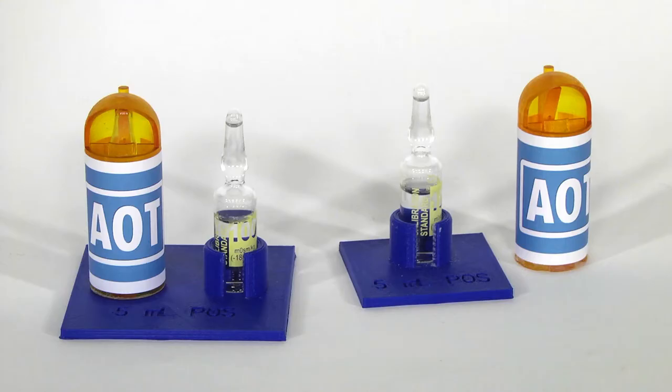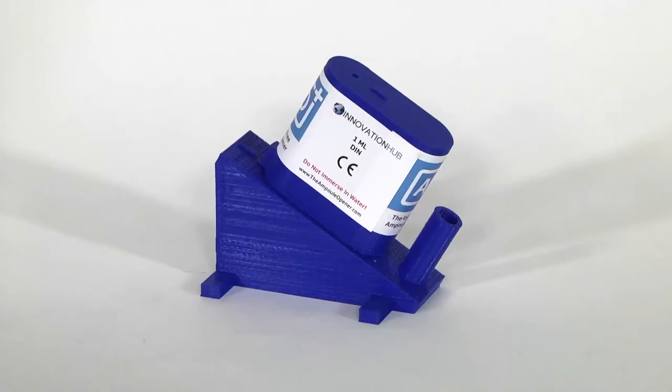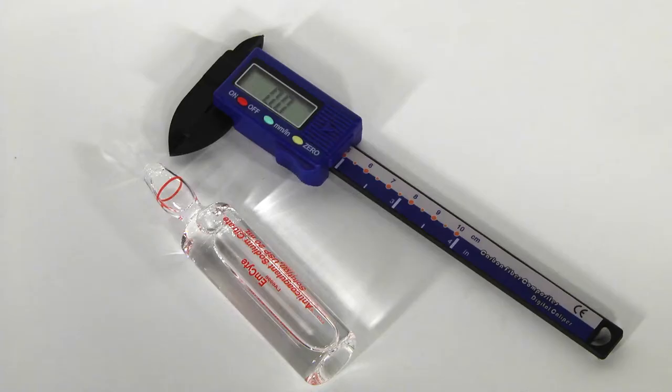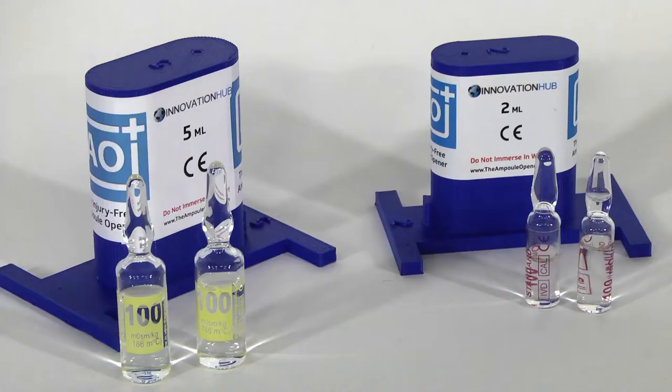AOT can be made with its own safety base or without, just like AO. We can make AO Plus and AOT to suit any size and design of glass ampule made in the world today and in the future. All we need to achieve this is samples of the ampules, or the manufacturer's specifications, or accurate measurements of the ampule you are opening.